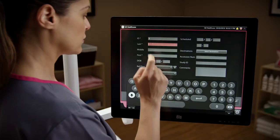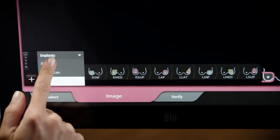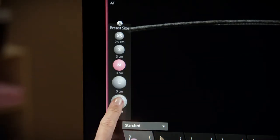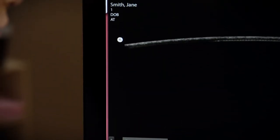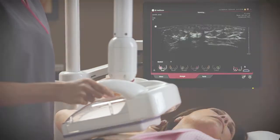The exam begins by selecting the patient information from a work list or entering it manually. The intuitive user interface enables quick parameter setup customized to individual body habitus. Gain and focus are automatically set, creating operator independence and repeatability.